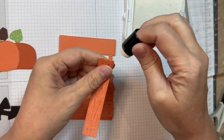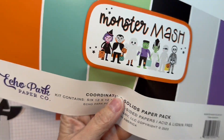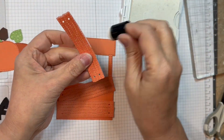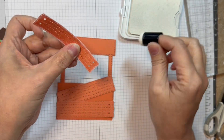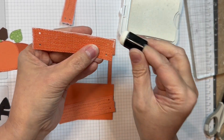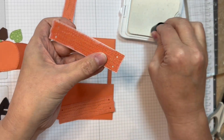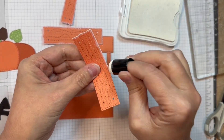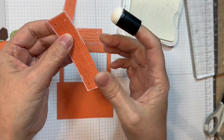I'm starting out with some Echo Park Monster Mash 12-inch matching solids and the Monster Mash pad. I cut out the Build-A-Booth out of the Monster Mash solids in orange and then these little planks were cut out of patterned paper from the six-inch pad from Monster Mash. I'm just going to ink around the edges with some white pigment ink — mine is from Close to My Heart, but any of them will do.